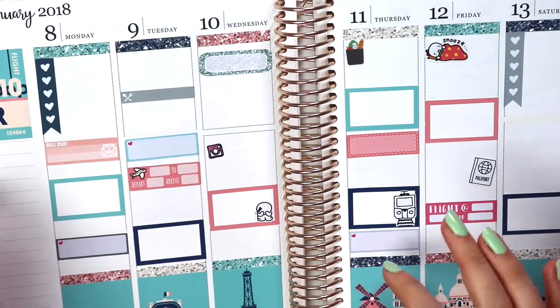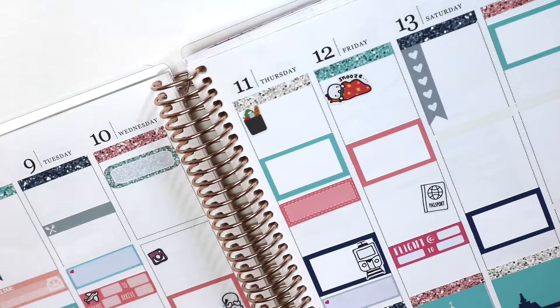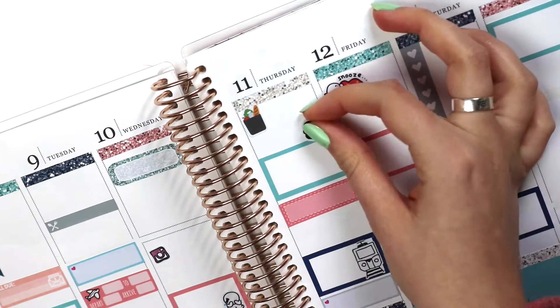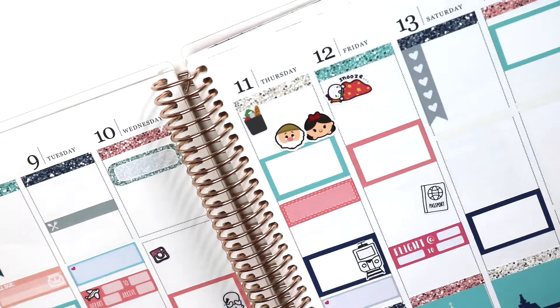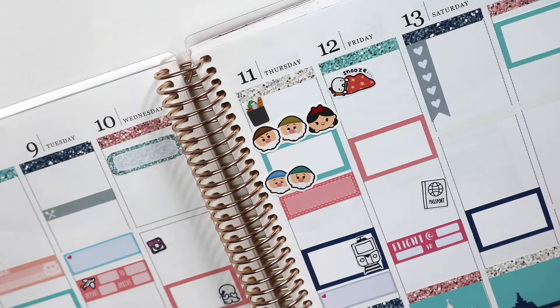I do love the 'Once More of a Love' half boxes because there's actually space to write in events — you know what I mean? So I'm just going to pop in all my Disney stuff now, it looks so cute. I didn't think I was going to talk through this whole thing, but here we are.